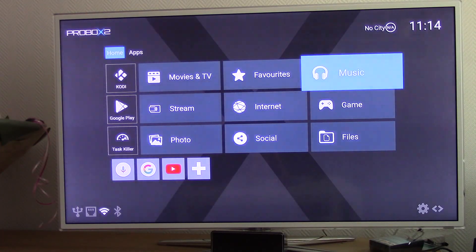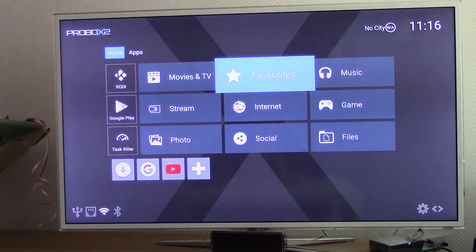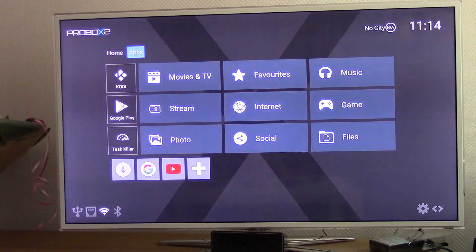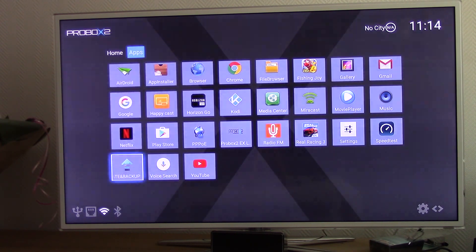This is the home screen, with tabs like movies, TV shows, music, games, and more. You are able to add apps to these menus — just hit the plus button and select your app. This is the pre-installed app list. Except for Horizon Go, Radio FM, Real Racing 3, and the speed test app, the Google Play Store is available so you can install every Android app.